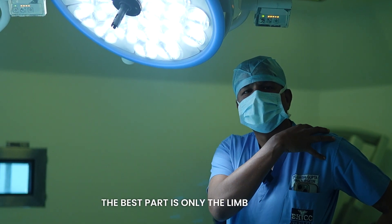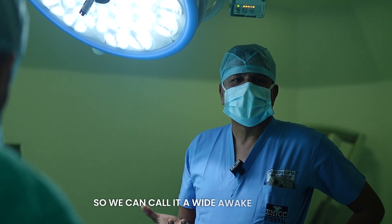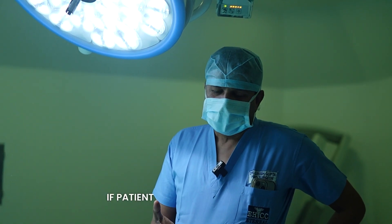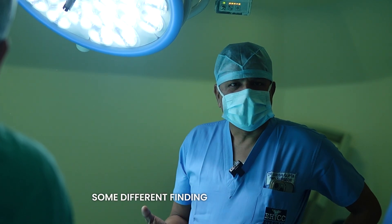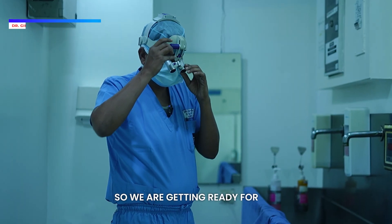In hand surgery, the best part is that only the limb is numb — other than that, the patient is awake, so we can call it a wide-awake surgery. If the patient is wide awake and we are doing the surgery, we can talk to the patient and sometimes communicate different findings. We can always interact with the patient.